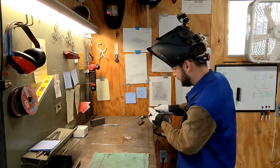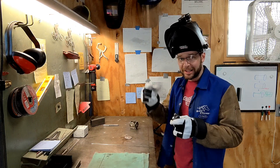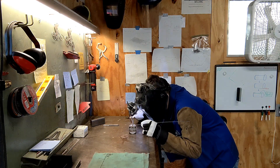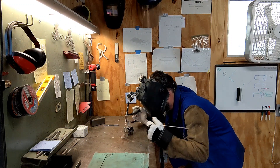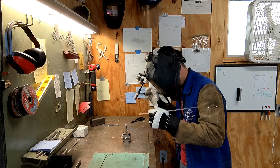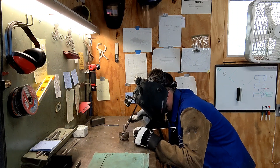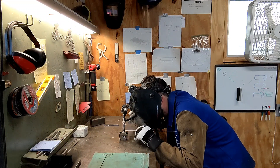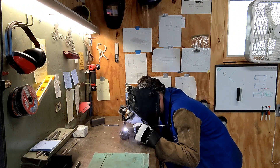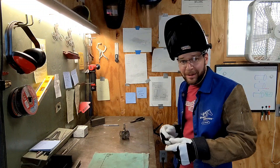I have proper tack welds on all those. I think next I'll put my little chimney slash handle on top. I'm going to weld it up all the way around. Oh no — well, I only dipped the tungsten once, so that's not too bad. I'm going to let that cool off for a minute.